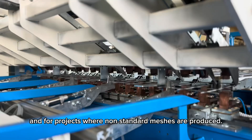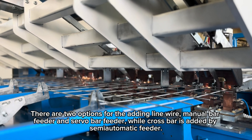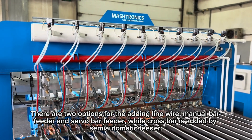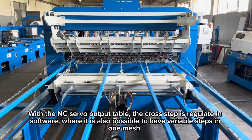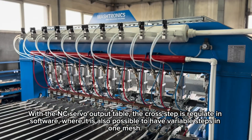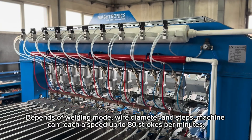There are two options for the adding line wire: manual bar feeder and servo bar feeder. The crossbar is added by a semi-automatic feeder. With the NC servo output table, the cross step is regulated in software, where it is also possible to have variable steps in one mesh, depending on welding mode, wire diameter, and steps.